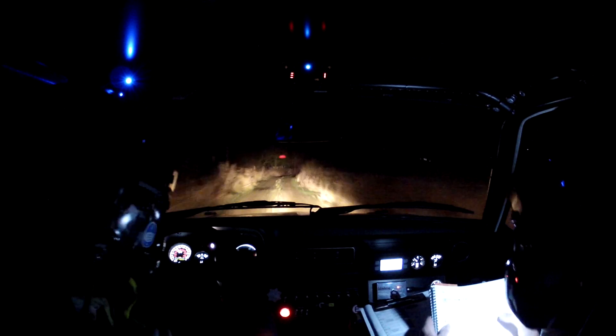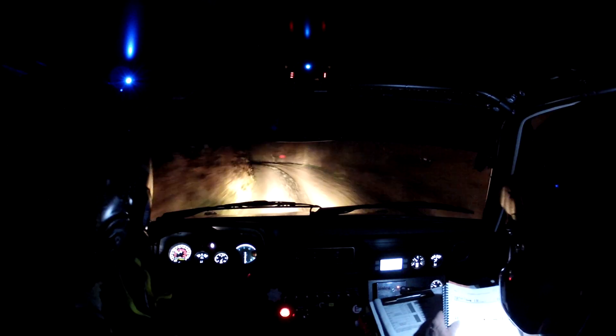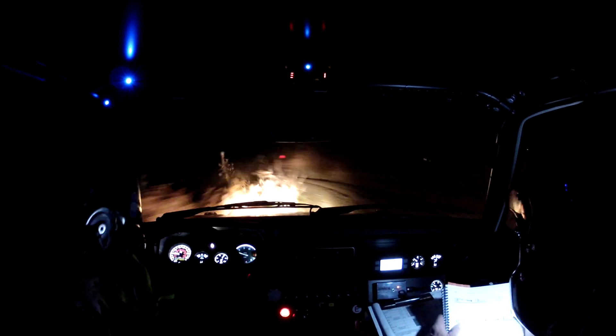Into 3 right short fast. 3 right short fast, opens 1 right. 60, 60. 3 right fast long. Into 1 right over small crest. 60. 1 right over small crest. 60. 4 left plus out long. 60. 3 left. 3 left.